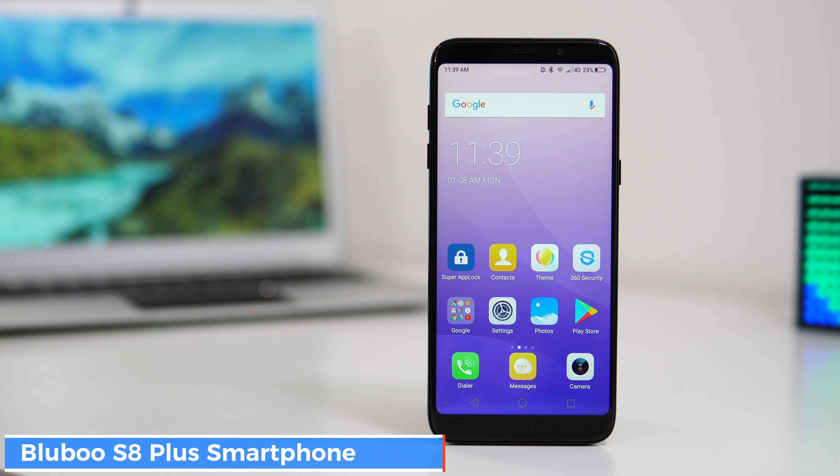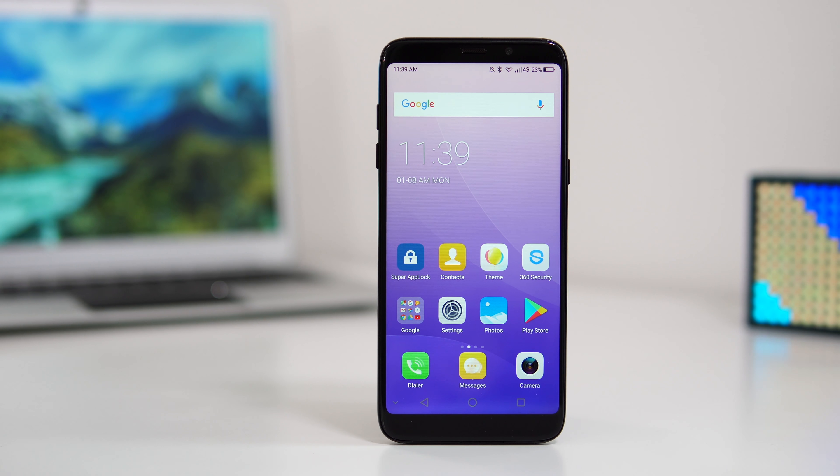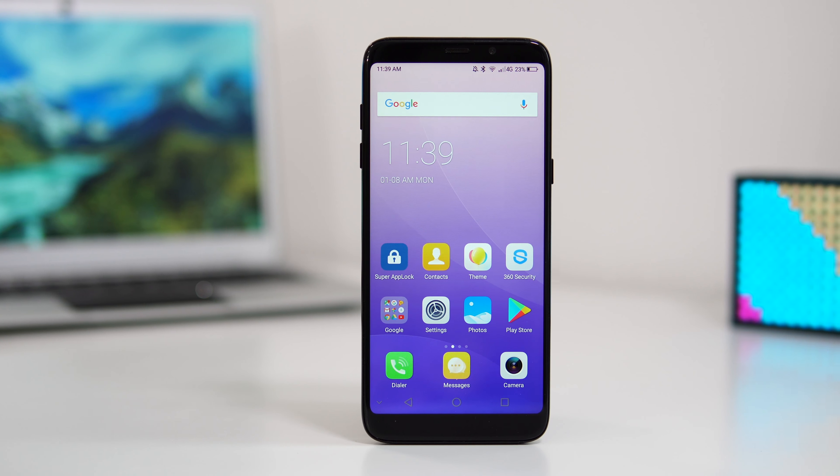What's happening everyone, my name is Alex and welcome back to a new review. For today we have a new smartphone from Blue called the S8 Plus. As the name suggests, the phone is very similar to the Samsung Galaxy S8 Plus, which costs about seven to eight hundred dollars — this one costs about $150.